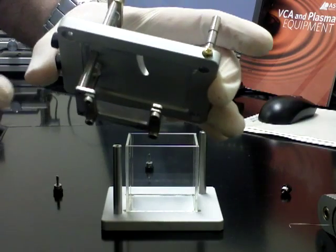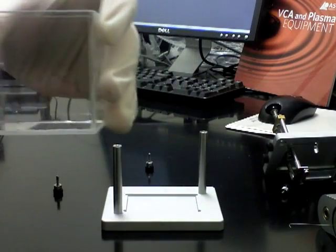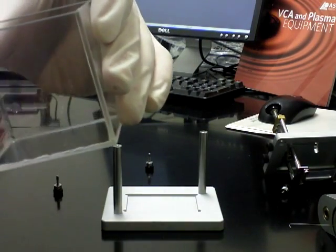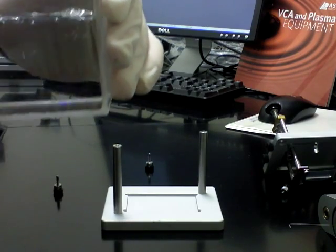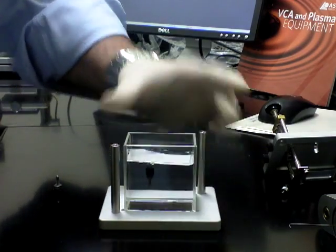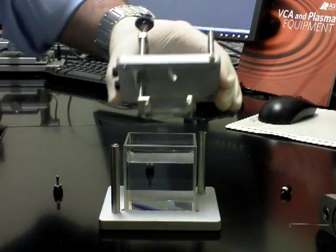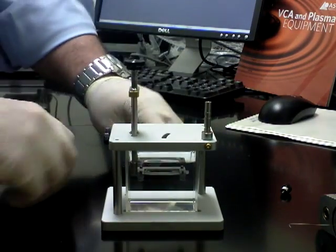This is where you would place your substrate or your film that's going to measure captive bubble. You would take the glass chamber, fill it with water, replace the glass chamber, and put your substrate or film back in with the top, and then screw it into place.